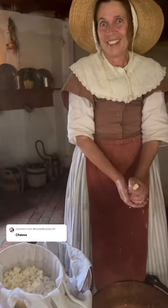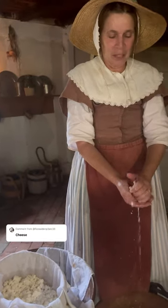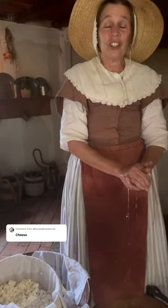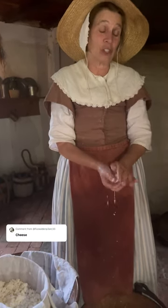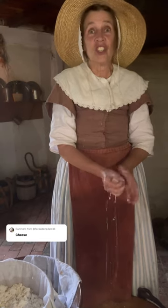Hey Sally, I heard you were making cheese today. Would you mind telling us a little bit about it? I am making cheese, Misty. And what you're doing, you're going to start first with milk from your cows. And here at the English Farm at the Frontier Culture Museum, we have our cow Gracie, who is a Red Milking Devon. And she is very good about giving milk.